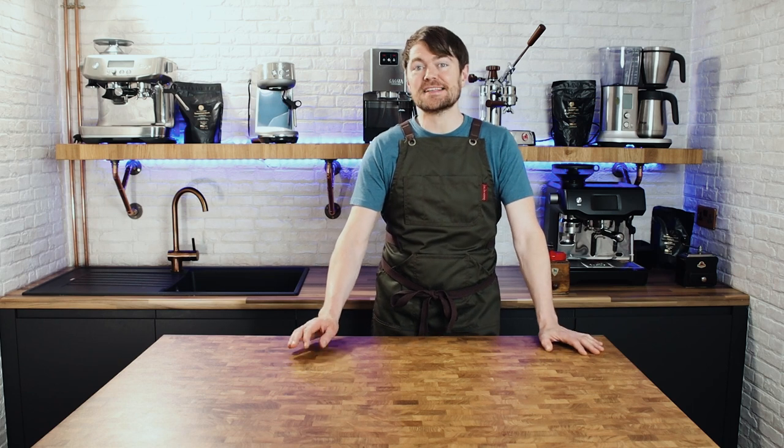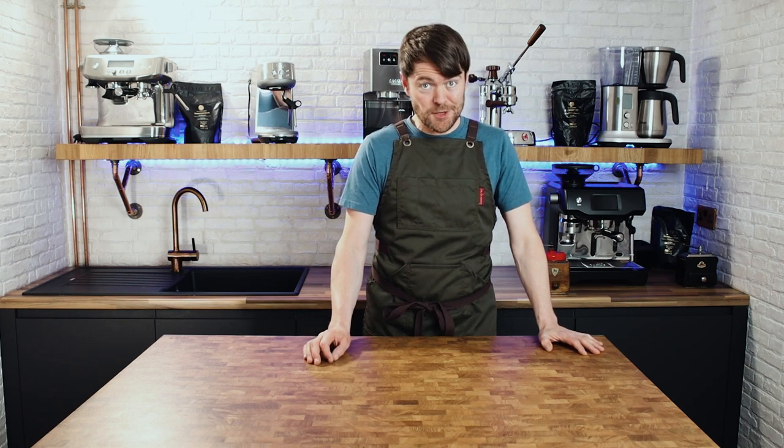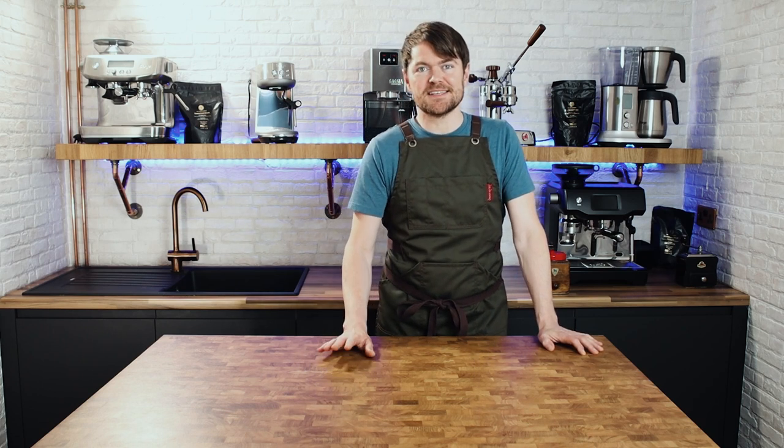Hello fellow coffee botherers. In this video I'm going to be talking about Nespresso machines and in particular I'm going to be answering these Nespresso machine related questions. One, are Nespresso machines a good option? Two, what kind of Nespresso machine should you go for? And three, which are the best Nespresso machines?